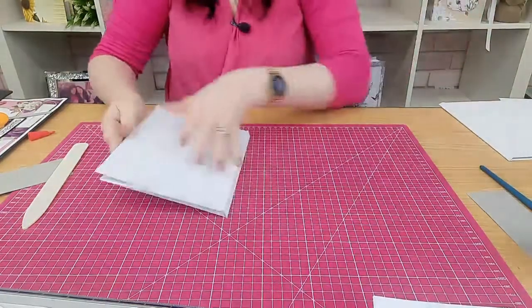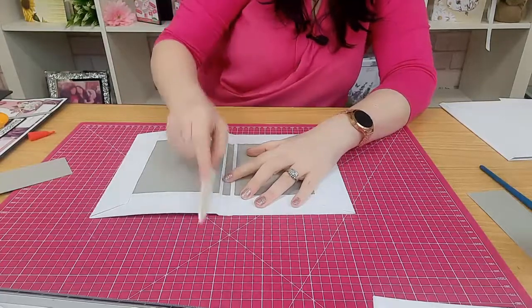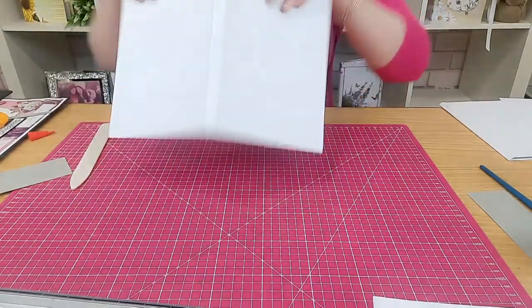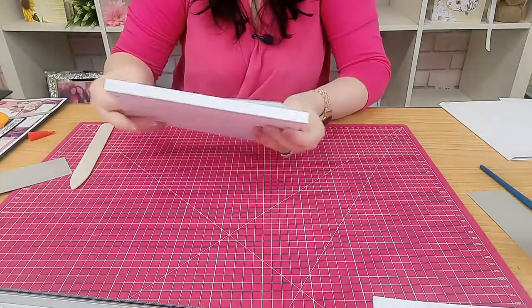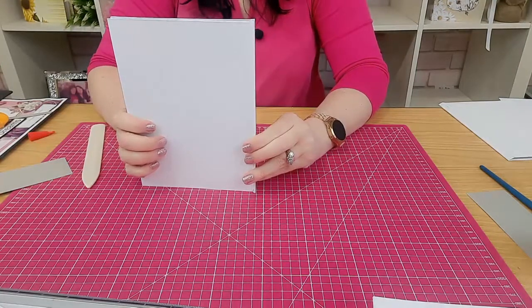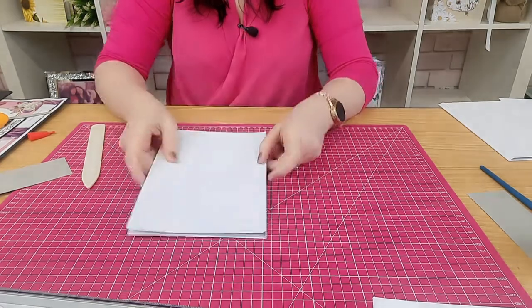Luckily I did one earlier. Once it's nice and dry, remember to get your bone folder and really go down those lines so you get lovely edging on your book. This is now your book cover, and we're going to do the last stage of the memory book.